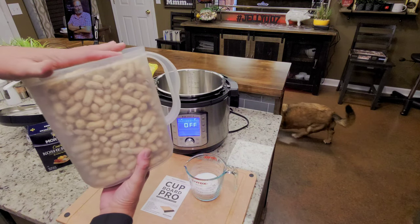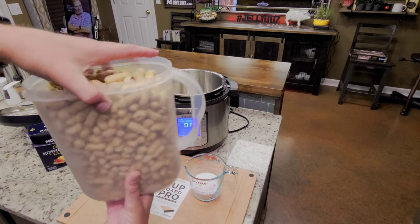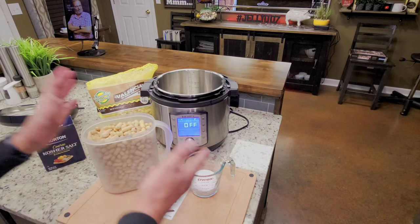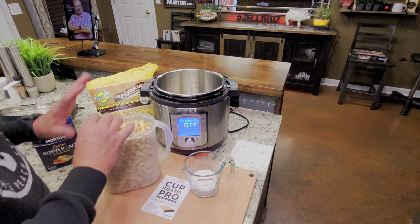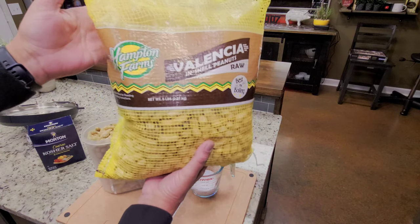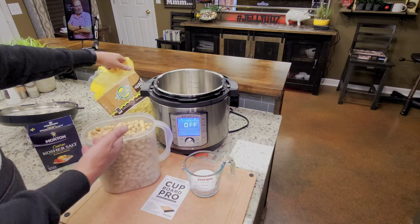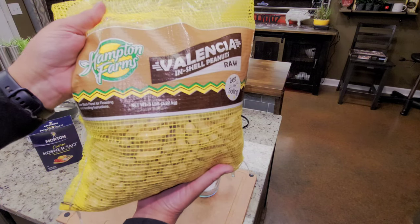Here's what I do. That is a one-gallon container full of peanuts, and that is three-quarter cups of salt. Now, all peanuts are a little bit different. I'm using Valencia raw in-shell peanuts — that's a five-pound bag, and that's probably a little less than two pounds I've got here.